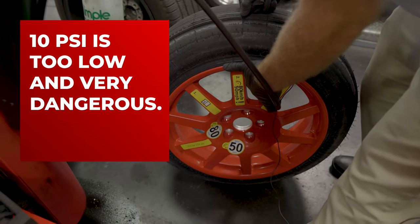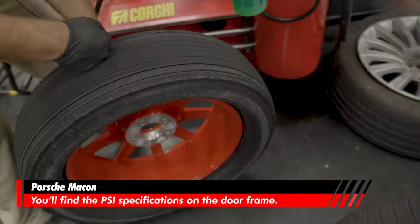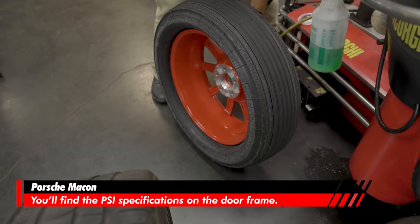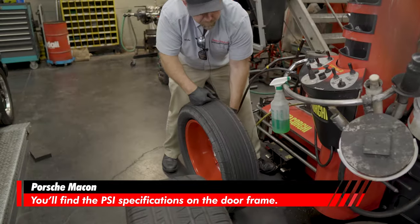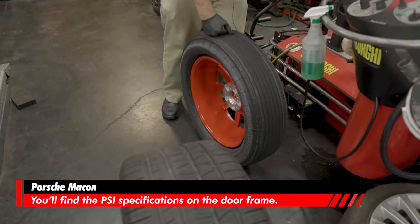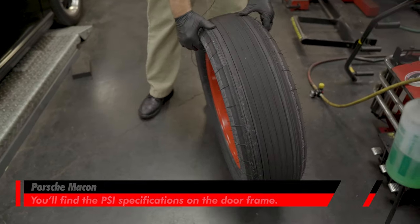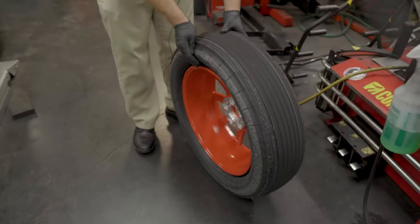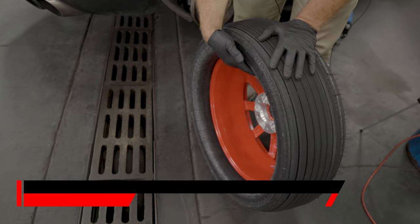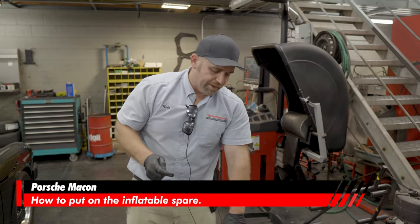Now we're at 30. Spec for the spare is 51 PSI. You can see it's coming into shape, starting to look more and more like a tire. It's got 40 in it now. There's 50 — now this is what the tire is supposed to look like when fully inflated. Each side is symmetrical. Before, it was totally asymmetrical — one side pulled over, the other tucked in. We don't want that.